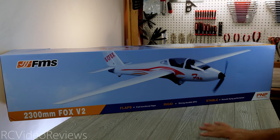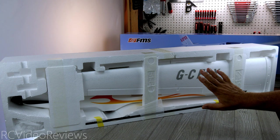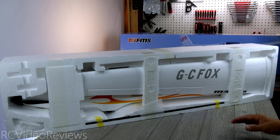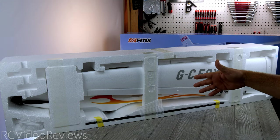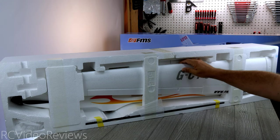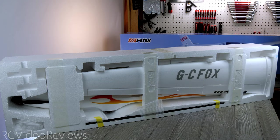With specifications wrapped up, let's open the box. As usual with first looks, I like to show you how the model is packed so you understand the lengths the manufacturer goes to in protecting it during shipping. In typical FMS fashion, they've done a very nice job securing the model inside the box. There's a lot of styrofoam separating the parts to help avoid damage, and nothing really moves around. Good job to FMS for helping ensure your product arrives undamaged.